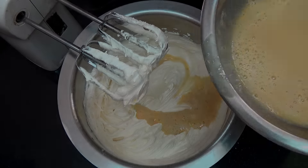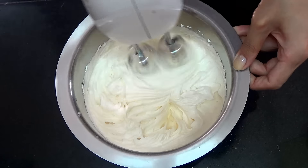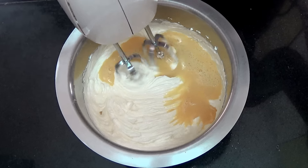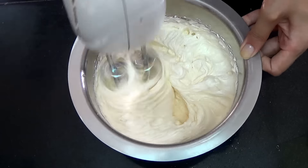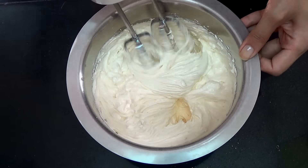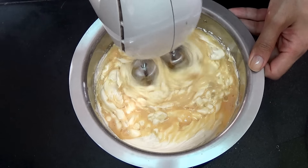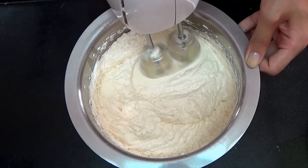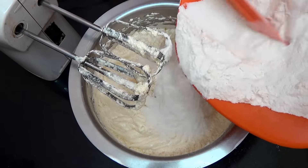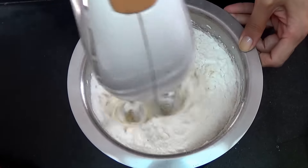Then you're going to add in one third of your flour and the eggs and beat for one minute. Then add in half of the remaining eggs and beat for one more minute. Then add in the remaining eggs and beat for two more minutes. Then you're going to add in half the flour and beat on low speed just until the flour is incorporated into the batter.